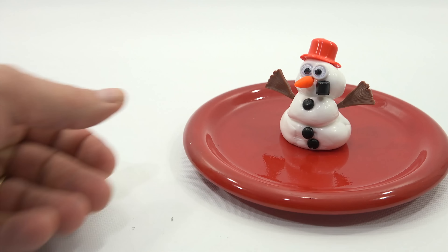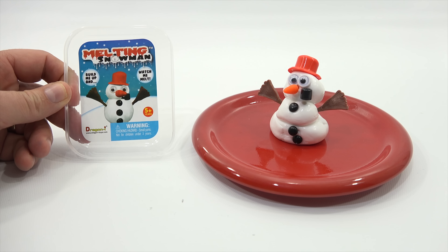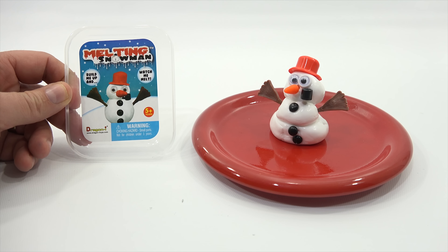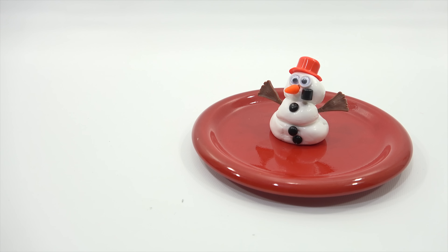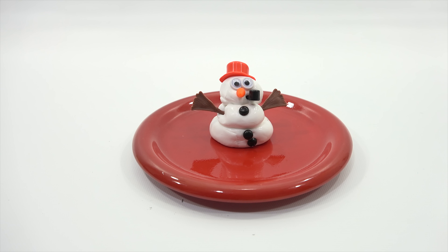Thanks for watching. Hope you enjoyed this video — I had fun making it for you. Again, it's the melting snowman. Watch me melt. Build me up — which we did. You'll have a link in the description. I'll put a link in the description for you to check out all the other Christmas items. Maybe I'll just let this one sit and come back and do a still shot of a completely melted one — we'll see if it does what they say. Thanks for watching. Later.